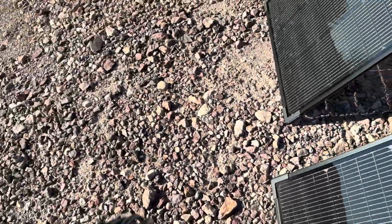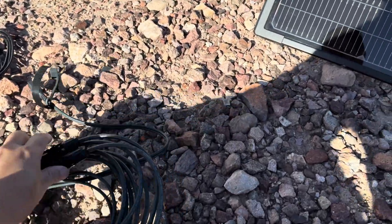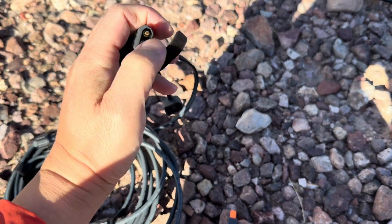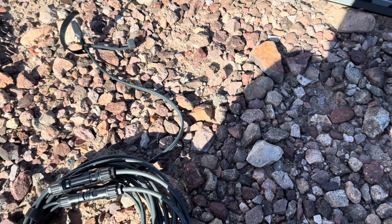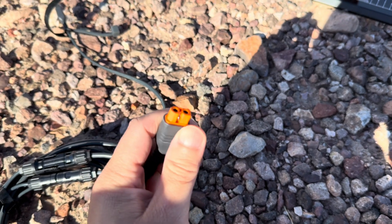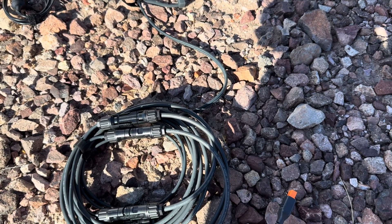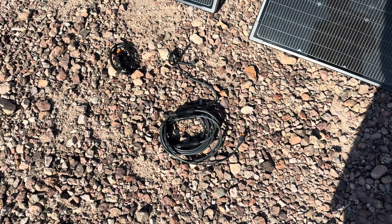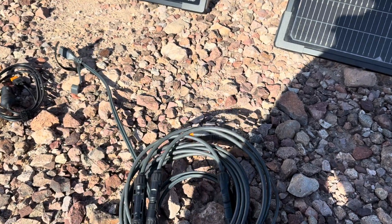My second complaint is the wiring. The kit includes an XT60W connector that doesn't have a notch in it, so it won't fit with my regular XT60s. Then it goes to MC4 connections, and then back to an XT60i connector with a notch. If you're just using an EcoFlow system, why do you need all these different connectors just to connect it? I plan on buying a straight 50-foot XT60 wire and connecting directly from the solar panels to my EcoFlow — there's no need for MC4 connectors. They should have included a cable with only XT60 connectors.